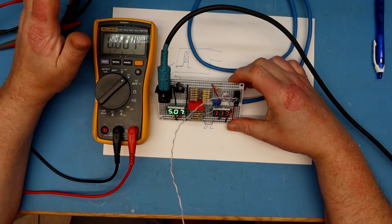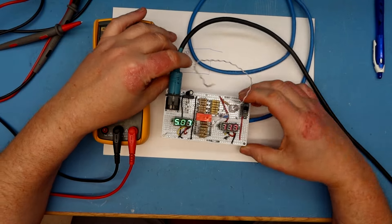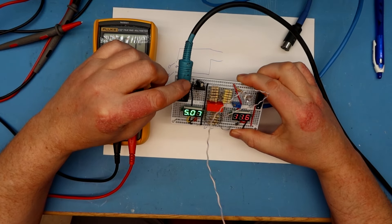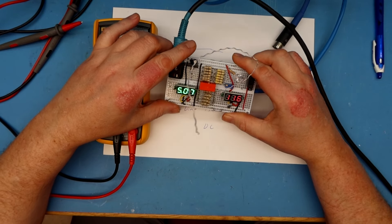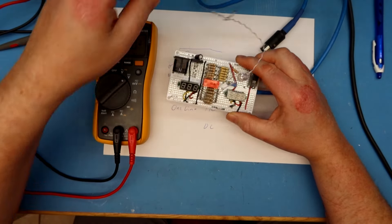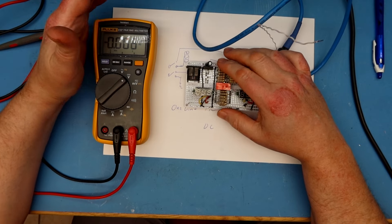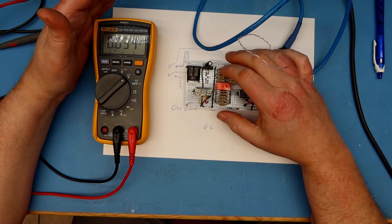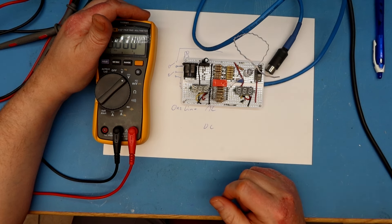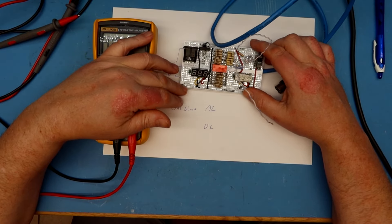Now I need to modify this: voltages are easy, but for current I have to break the lines between this plug. Actually, it's better to connect the break as close to the plug as possible, so I can measure the current with the tester. I'll disconnect the power here and attach it back with some jumpers. For the AC, 1 amp is not much, but for about 2 amps on the 5 volt I may need something sturdier than a pin header.